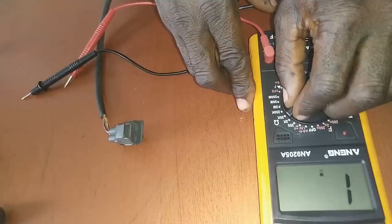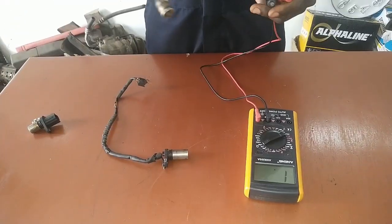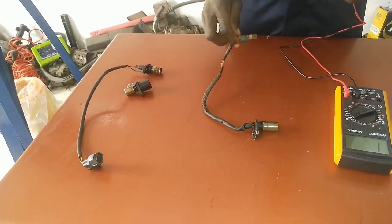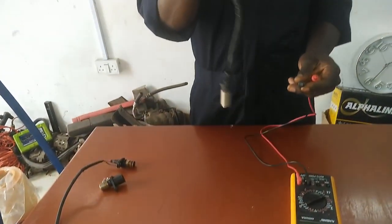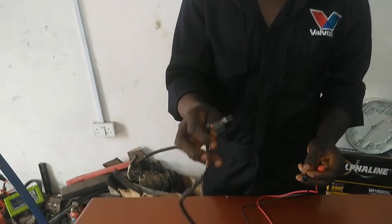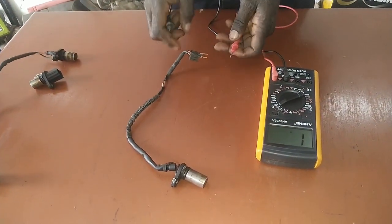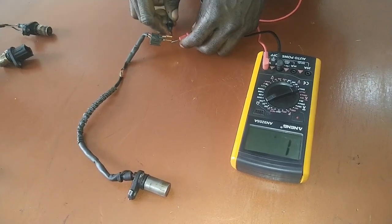We have finished checking this one, which is reading — that means there is resistance in the sensor. Now we are going to check this other one to see whether there is resistance or not, using the same procedure on 20 ohms. This one is showing an open circuit.